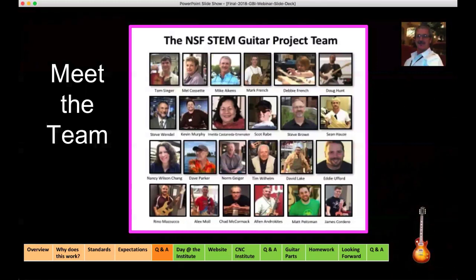Beside Scott Robby is Steve Brown. Steve will be in Nevada for the workshop, as will Mark French. Steve is a professor of applied technology at the College of the Redwoods in Eureka, Northern California, and is one of the original STEM guitar founding members. Then there's Sean — it became very apparent to us that we needed a digital expert to make things work digitally and online, and Sean has been the best. He's also in the process of pursuing his PhD. And then there's Nancy Chang, who also introduced herself.